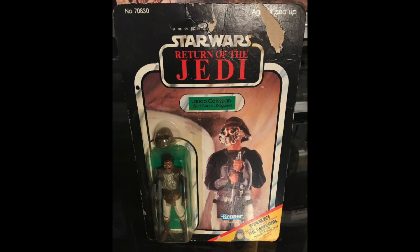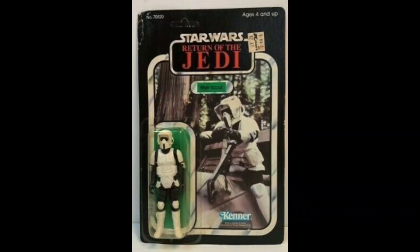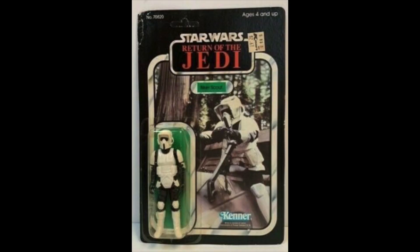Lando Skiff Guard, $100. Again, the price tag has been ripped off this one. Biker Scout, $160. Very nice figure, this. The card is beaten up — price sticker, everything.